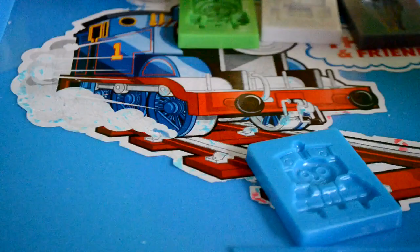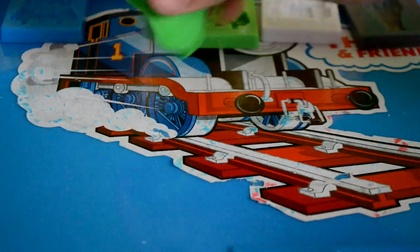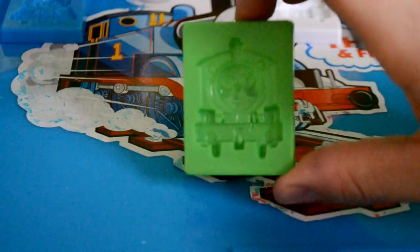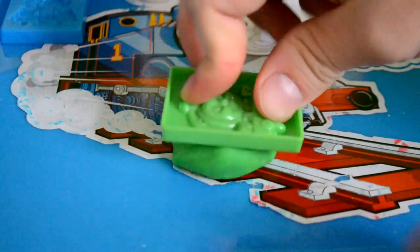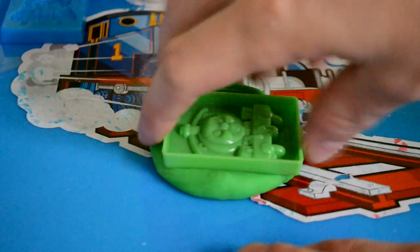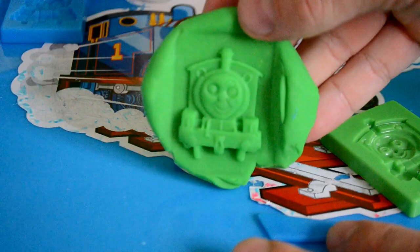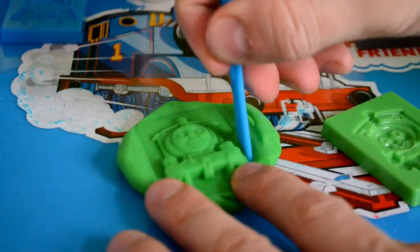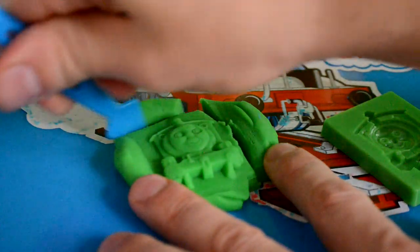So let's take a look at our second mould, which is going to be Percy. We're going to do him in green. You can have fun though — you don't have to use the proper colours. Look at that, really nice, came out perfect, really cool. So yeah, you just cut the excess dough off just to tidy it up.